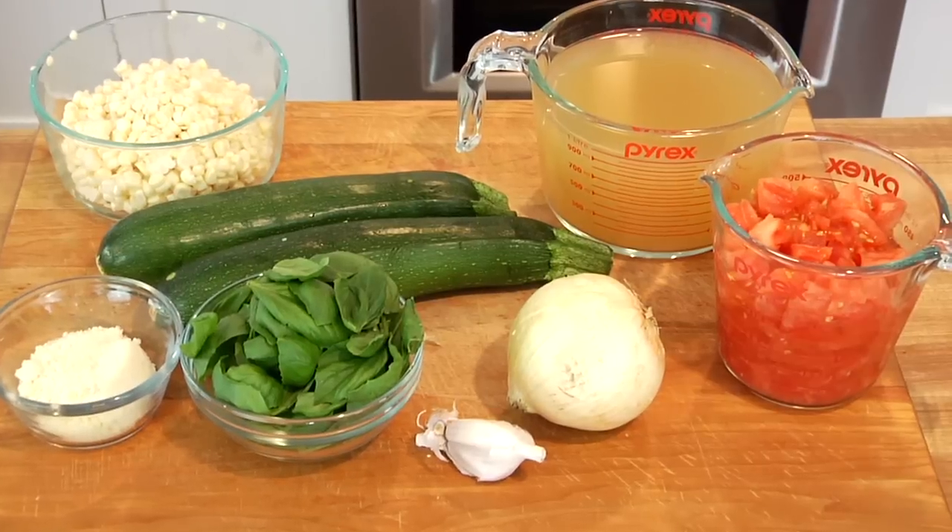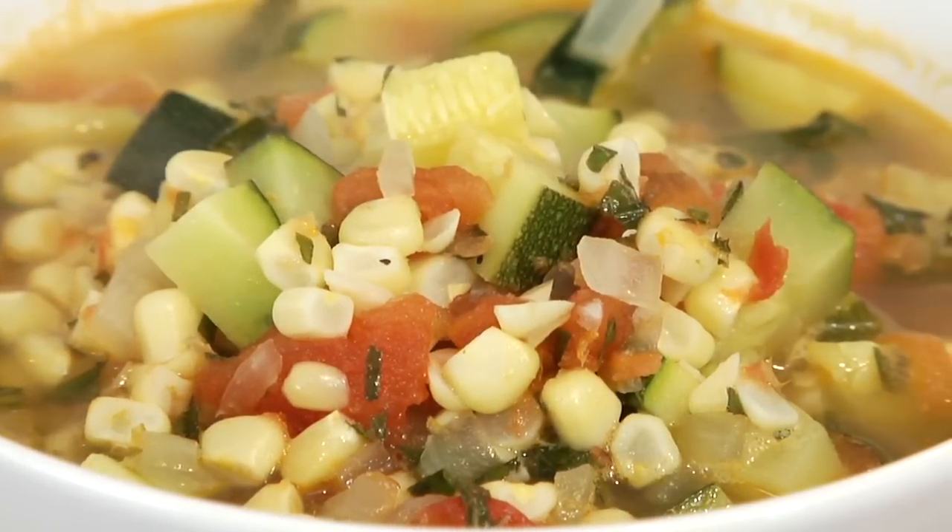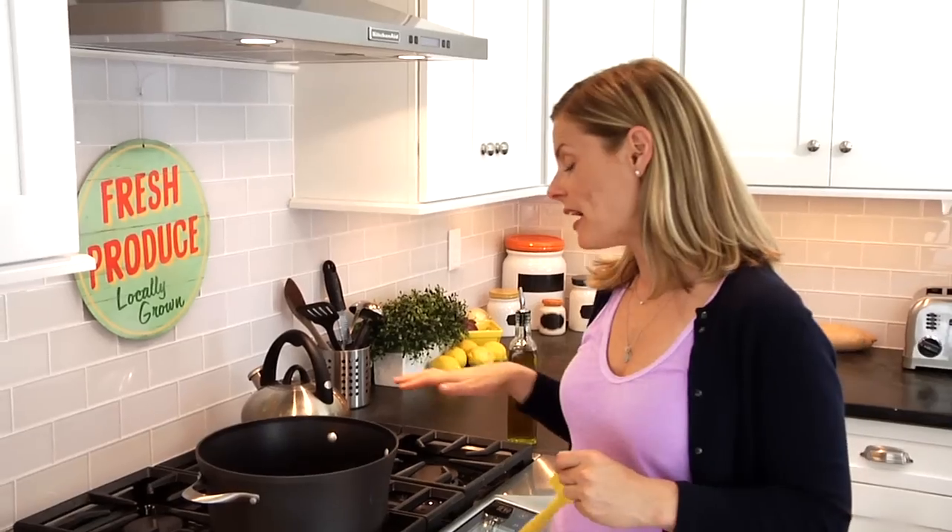Hey guys, it's Dani. This is the time of year when summer starts to come to an end but our summertime gardens are in full harvest. I wanted to share a dish with you today where you could take all that summertime bounty and cook it up into one delicious meal. For this quick bite, I'm showing you how to make my summer harvest soup, jam-packed with fresh tomatoes, corn, and zucchini.